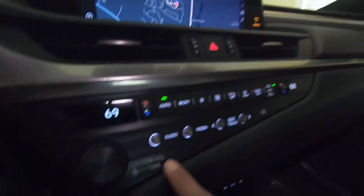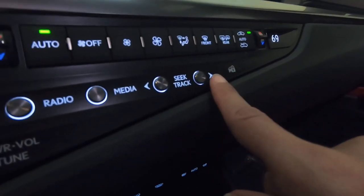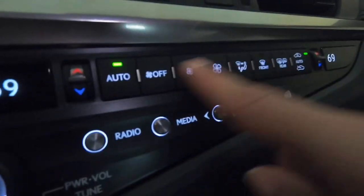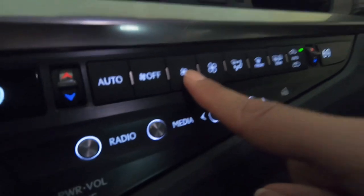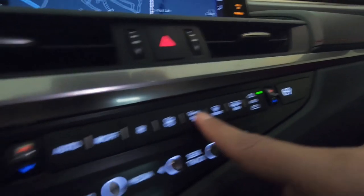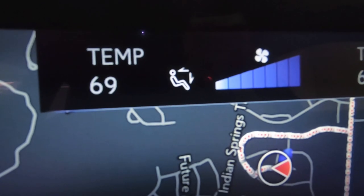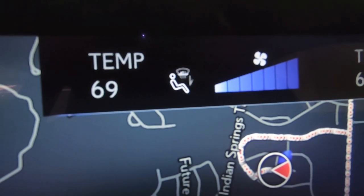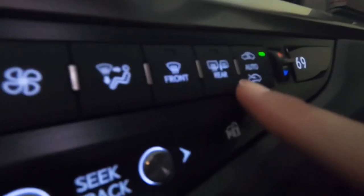This is the radio — I can change the media. If I had a CD, I can change the track. This is all the air settings — this sets the fan to low, this one's high, and this changes the ventilation; I can see the ventilation change on there. This is the defrost for the front windshield and rear windshield, and the volume knob.